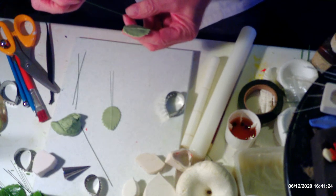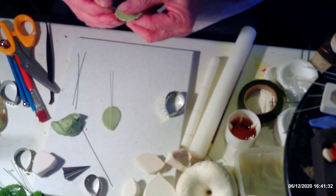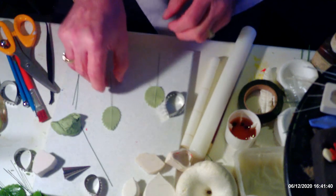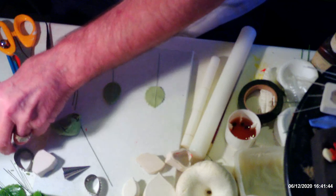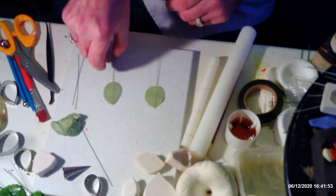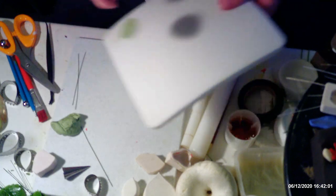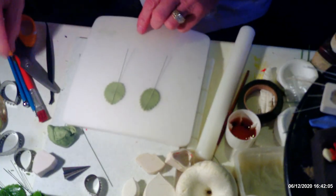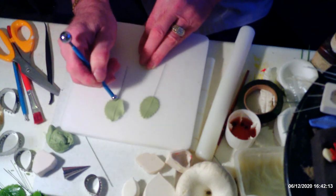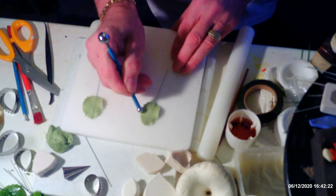If you have two sets of the same style cutter you can use them for different leaves. The paste I'm using is actually a mixture of Squire's Kitchen and Renshaw's, but if you're using Renshaw's paste on its own, please put glue on your wire before inserting it, otherwise your leaves will more than likely come off. When you thin your edges with your dog bone or ball tool, make sure you go upwards in the direction the points go, not the wrong way.